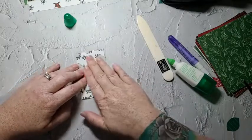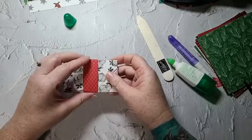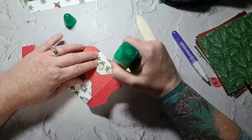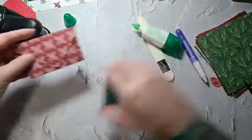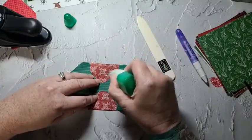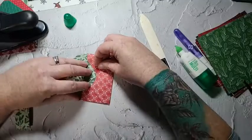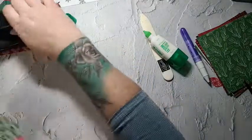Two bucks might seem like a lot, but I have no problem selling them for two dollars — I have people buying five at a time. Now I have to glue my flaps. I'm just going to put a punch on top while the glue dries.